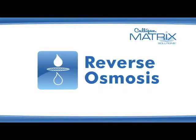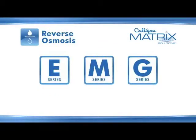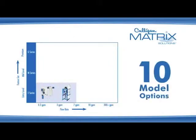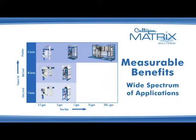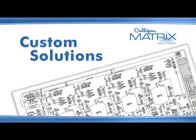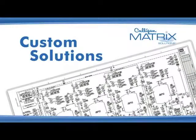The Reverse Osmosis system is part of the membrane module and is comprised of the E, M, and G series modules, providing flow rates from 0.2 to over 300 gallons per minute. This system features 10 different options to choose from based on the customer's specific usage and capacity needs, providing a flexible, expandable configuration that delivers measurable benefits across a wide spectrum of applications. When more modifications or customizations are required, Culligan can specifically engineer a solution to meet the requirements of the customer's application.